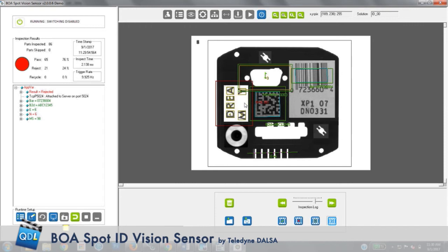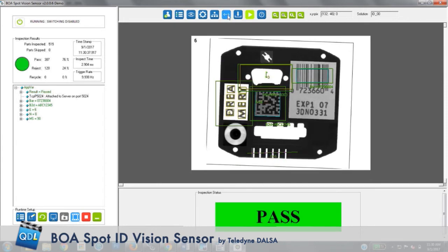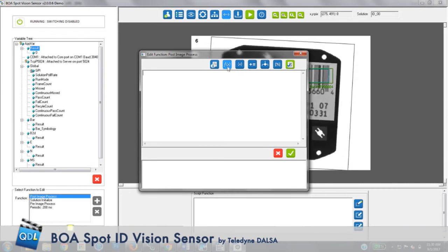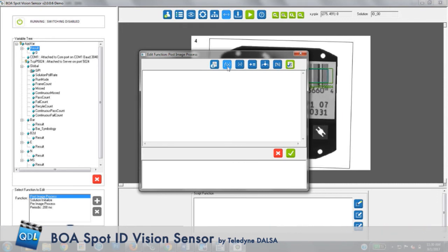This is all we would need to do for simple go/no-go inspection on parts coming down the line. If I wanted to apply more logic, I could do that through scripting — going into the scripting tool, I now have a lot of scripting options. I could take the gathered information, run logic on it, and give an output to a PLC further down the line. The Boa Spot supports several PLC communication protocols, so we could easily talk to, say, a Rockwell PLC or a Siemens PLC.